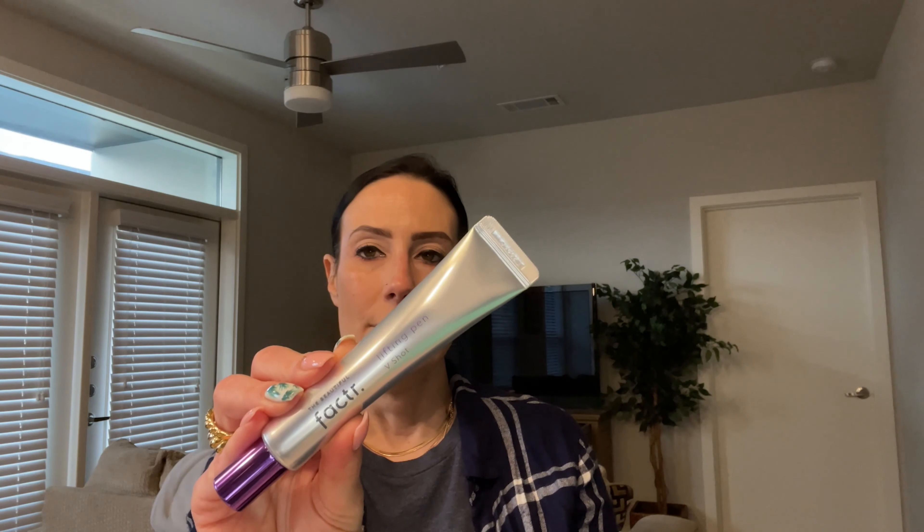This is something you're going to use after your toner, spreading it evenly on areas that are prone to wrinkles — your forehead, neck, around your eyes and mouth — and just pat it in until it's fully absorbed. It has two firming ingredients that help minimize fine lines, wrinkles, and dry patches. It also has a moisturizing ingredient that provides a protective layer of moisture and enhances the skin barrier. I'm excited to try it.